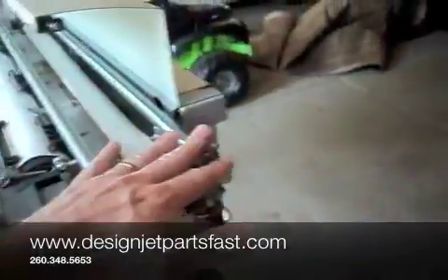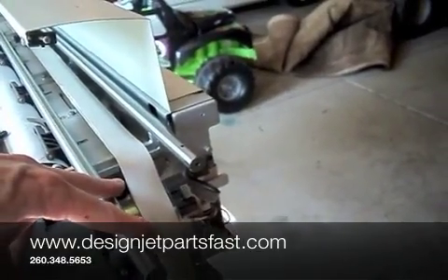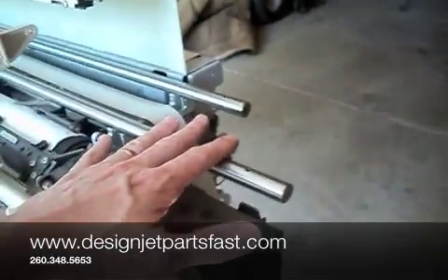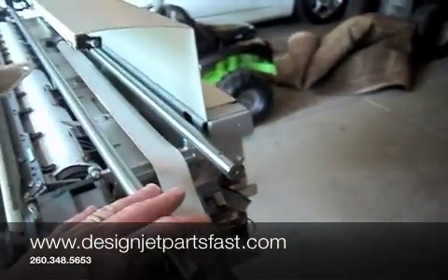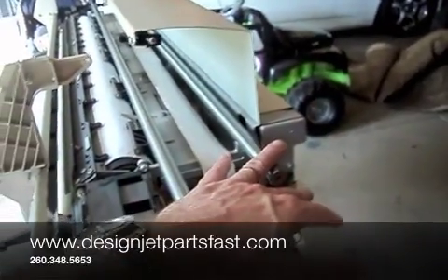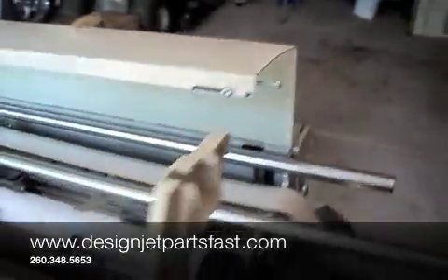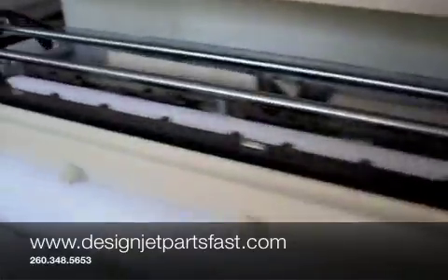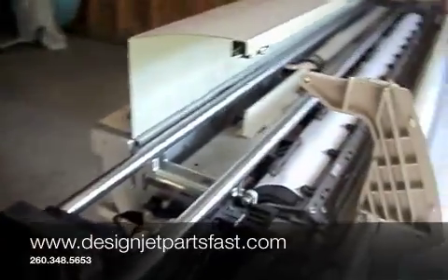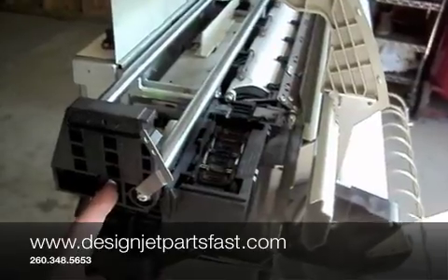Reassembling it: the carriage goes on, rear bushing. There are two bushings on the front here. It slides on, and then you have to put the cutter assembly back on. The motor assembly goes here. The encoder strip goes through the carriage assembly through its sensor, and the encoder strip connects here. The belt — the idler pulley is here for the belt.